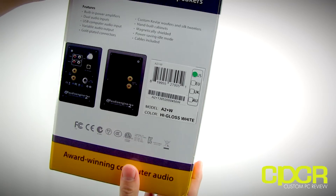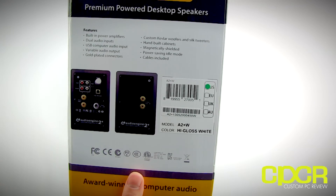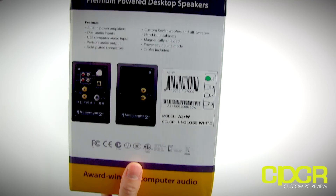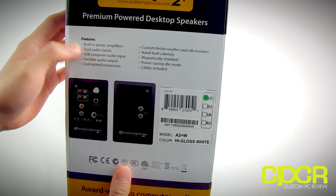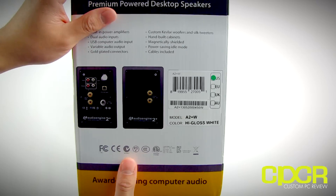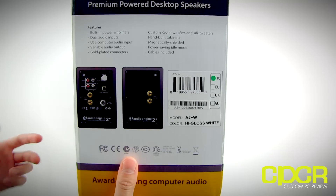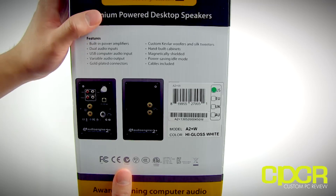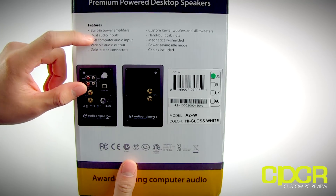Now, this isn't cheap — it comes in at about $250. Considering this is the starting price, they do have larger models available for quite a bit more. But you do get a lot with this package. You can see a couple of features here: you've got built-in amplifiers. These are sort of like reference monitor speakers — bookshelf speakers — but you do need amplifiers and DACs if you're using speakers designed for a home theater or reference monitoring. With Audio Engine, you get all that built into the speakers.